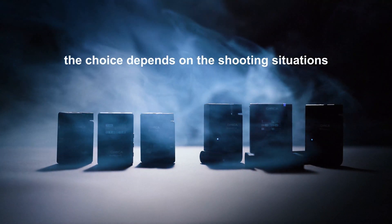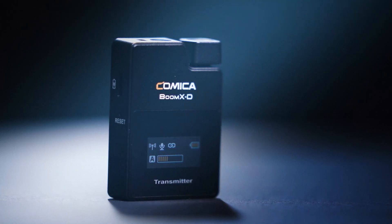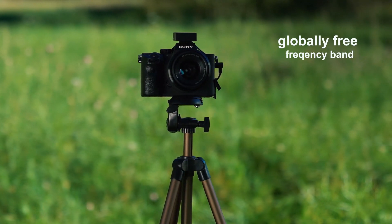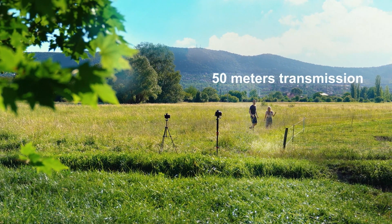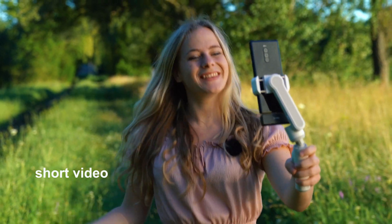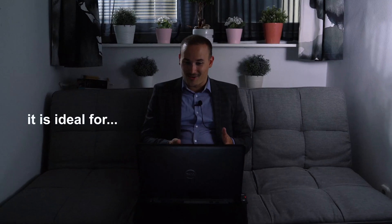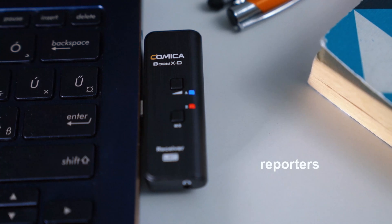The choice between BOOM XD or BOOM XU depends on the shooting situation. The BOOM XD uses a 2.4 GHz system, which is a globally free frequency band. It is equipped with special receivers that can be directly plugged into devices with USB-C and lightning interfaces. The internal antenna provides 50 meters of transmission. You can apply the BOOM XD for daily content creation, vlog, livestream, short video, conference, broadcast, and online course — ideal for vloggers, YouTubers, TikTokers, podcasters, reporters, and teachers.